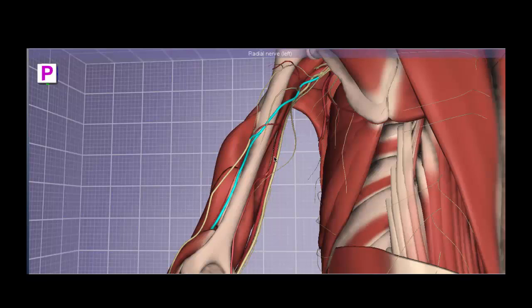Directly deep to the triceps brachii is the radial nerve, which can be seen running in the radial groove with its accompanying artery, the arteria profunda brachii, or the deep artery of the arm. Note that the radial nerve also gives off a cutaneous branch that innervates the skin on top of the triceps — the posterior cutaneous nerve of the arm. This should be easy to remember: if the radial nerve innervates the triceps muscle, it should also send a cutaneous branch to innervate the skin sitting directly on top of it.